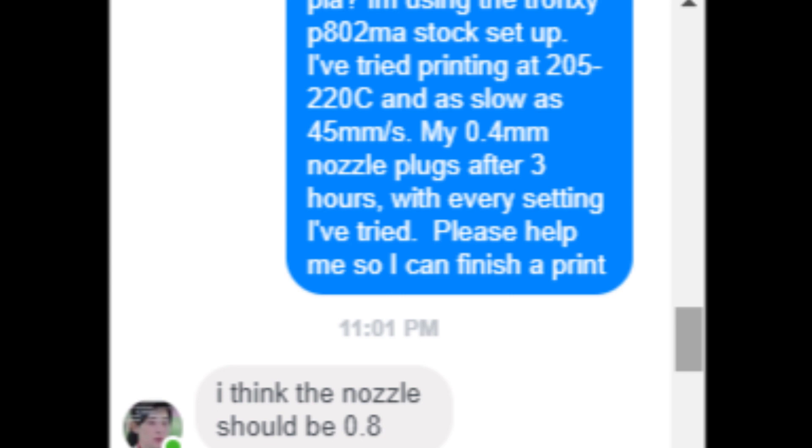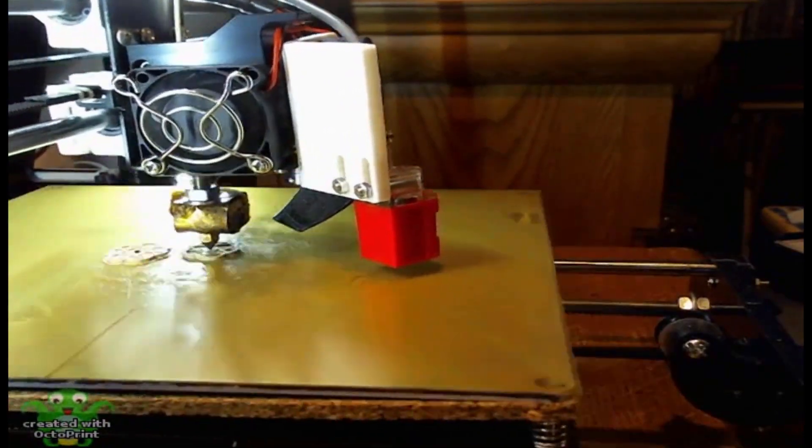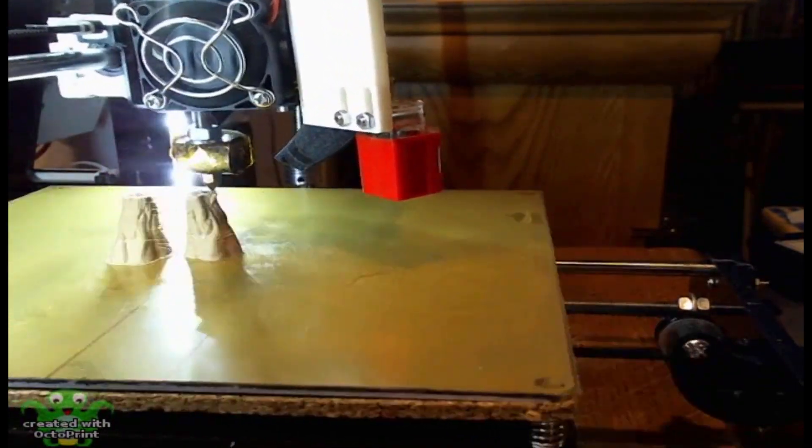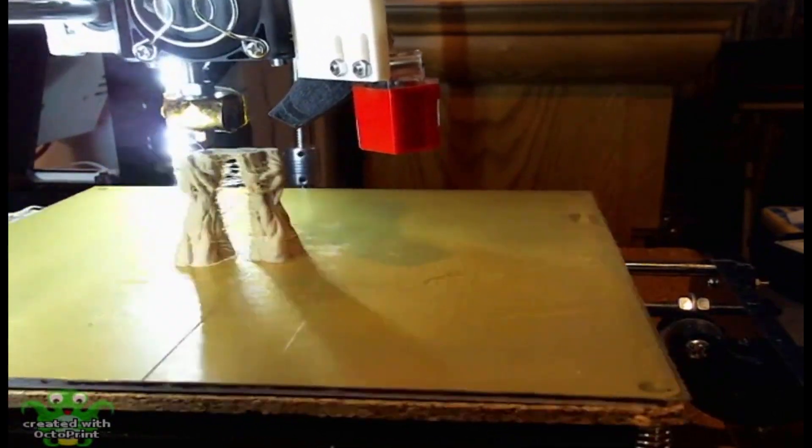I reached out to my Tronxy representative during my testing and was advised that a 0.8 millimeter nozzle was recommended for using this filament. However, I was determined to get this to work with my standard 0.4 millimeter nozzle. I reassembled and reset again, and this time changed the print temperature to 225 degrees.